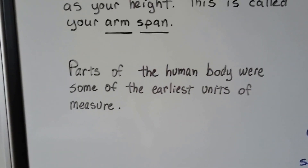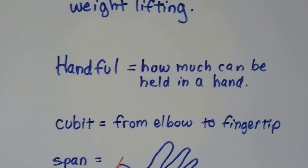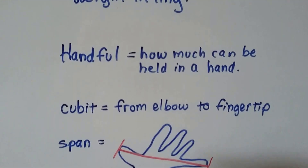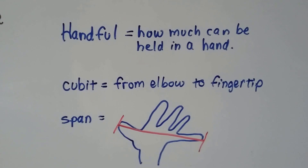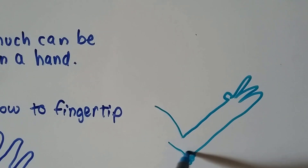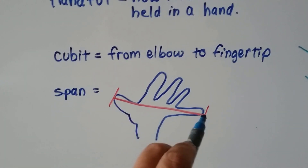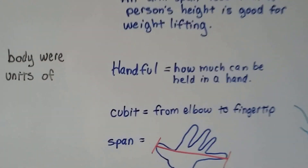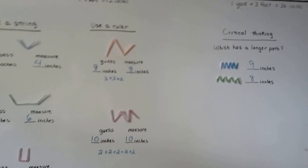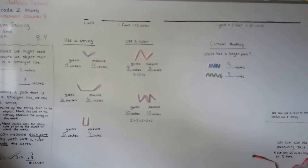Did you know that parts of the human body were some of the earliest units of measure? A handful — that's about how much can be held in a hand. People would use that for grain, corn, and oats. A cubit is your measure from your elbow to your fingertip. A span is the measure from the tip of your thumb across to your pinky — it was used in old times. And just like a foot is 12 inches, that was about the length of a man's foot. So that is a different way to measure using a string. I'll see you in the next video and we'll continue talking about measuring.